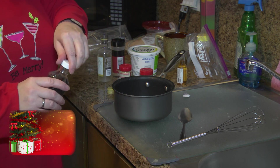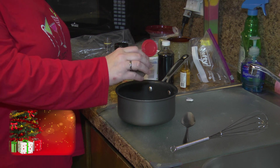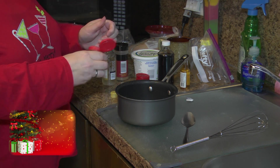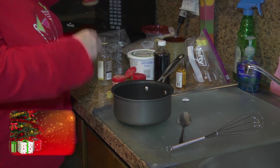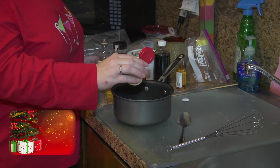So that was probably like a teaspoon of vanilla. And I'm going to put a little bit of cloves in there — just a shake. Cloves are a little powerful. Then the ginger and nutmeg. There's a little bit of ginger and cinnamon, and I'm just going to put a little bit of nutmeg in here.